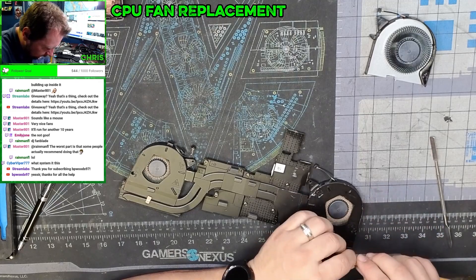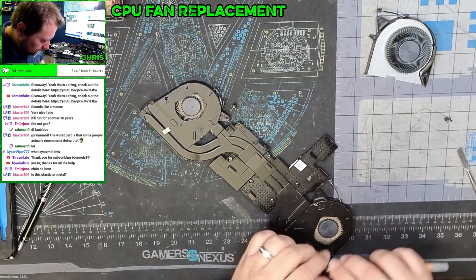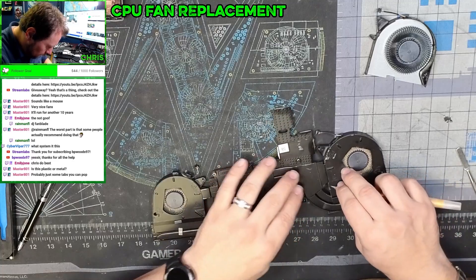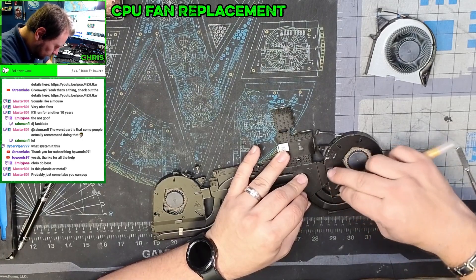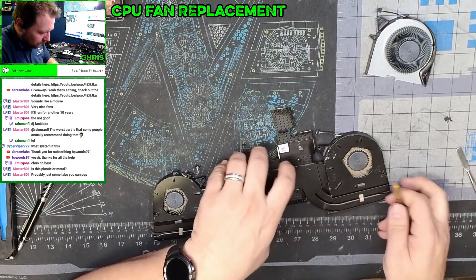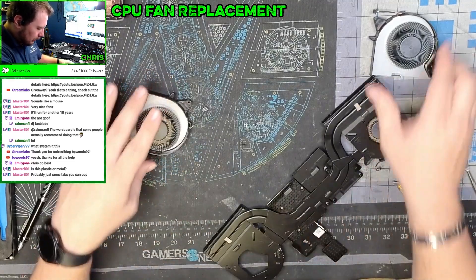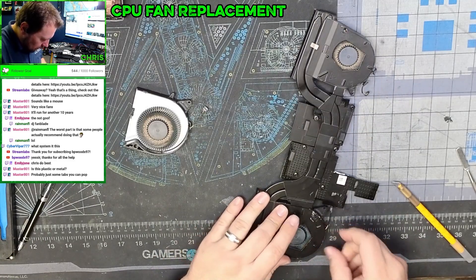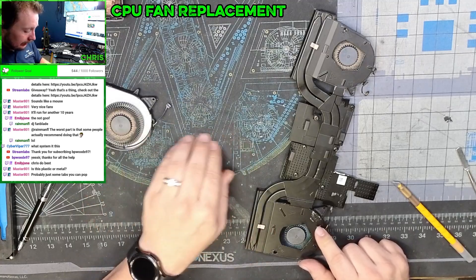Yep, that's it exactly — I'm just going to shave the tops right off of these tabs. Good to know — I've never had that before, but thankfully it was pretty easy. So now this should just come apart. My assumption is they want me to use a low-temperature iron to put this back in here — they're not tabs you can reuse, they actually have to be cut off.